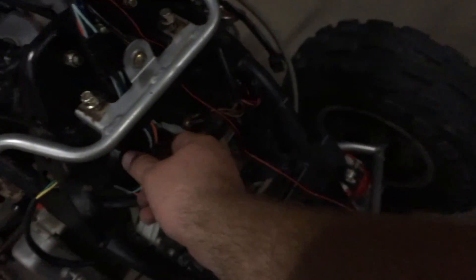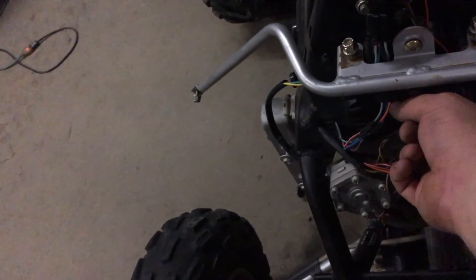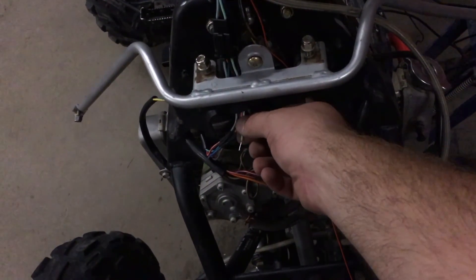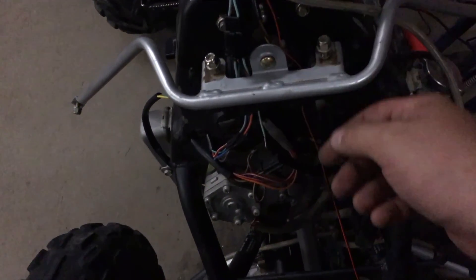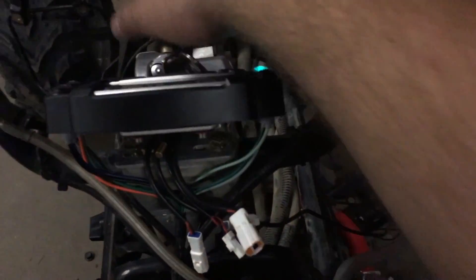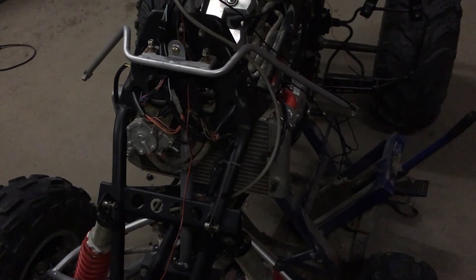I got everything hooked into a ground or a positive. Both the black and the dark green wires — the positives are meant to be negatives if you use a positive circuit. So this wire here, which is for my headlights, is going to have to be a ground. Since it's going to have to be grounded to turn the neutral light on — if I hit something that's a ground, it turns the high beam light on.